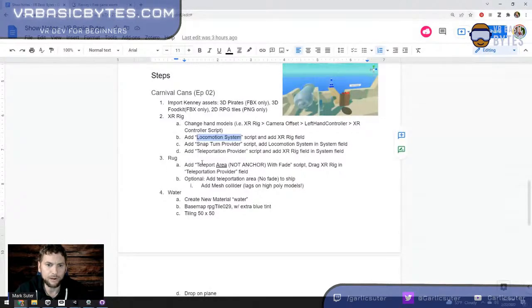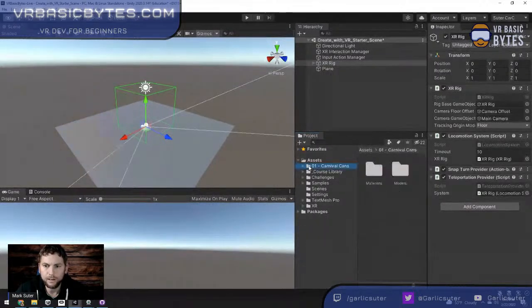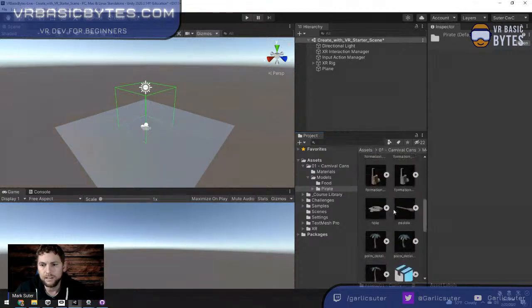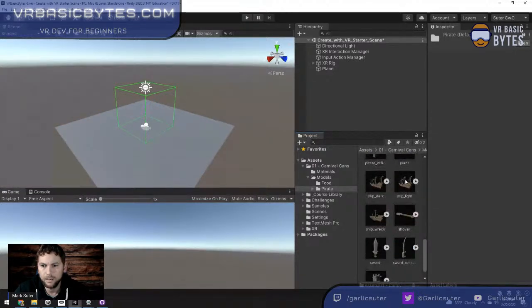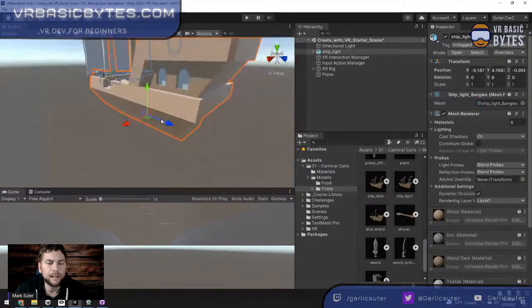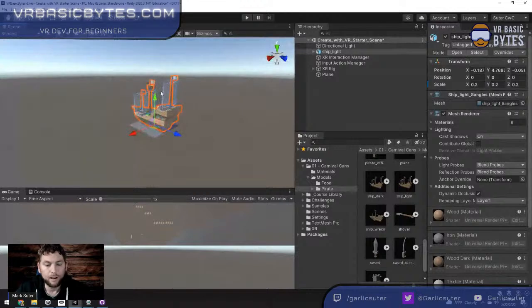Now we need a pirate ship. I imported those FBX files, so inside the pirate folder there are lots of fun pirate objects. I'll drag in the ship_light model. When I zoom out, it's absolutely huge. I know from practice I'll scale it down to 0.2, 0.2, 0.2. Every object has a transform — position, rotation, and scale. You can fly around the scene view by holding right mouse button and using WASD, and add Shift to go faster.